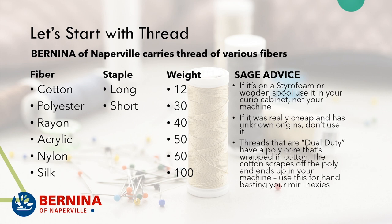The weight of the thread is also important. It's like an enigma because the smaller the number, the thicker the thread, and the higher the number, the thinner the thread. You'll see everything from an 8 weight to a 100 weight, and somewhere in that 40 to 50 weight range is where we have most of our threads. As we talk about each thread, I'll also tell you what the weight is.